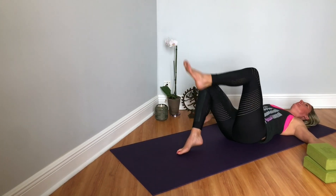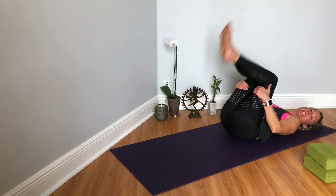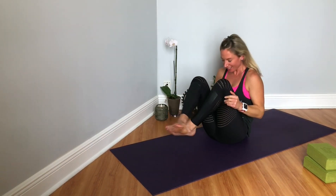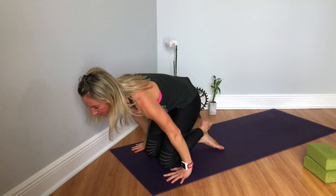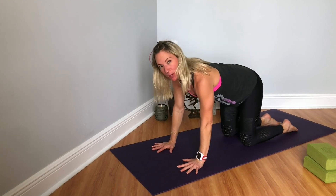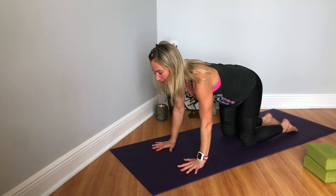And then coming out of that and crossing the legs. Bring your hands behind your knees, rock forward and back, doing a few rolls like a ball. And then coming all the way up to all fours position, starting in tabletop.